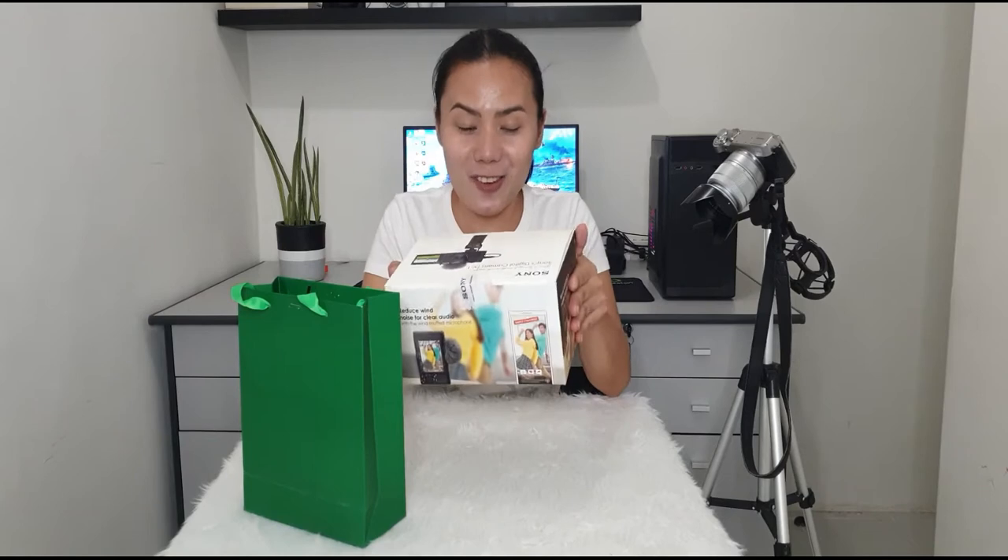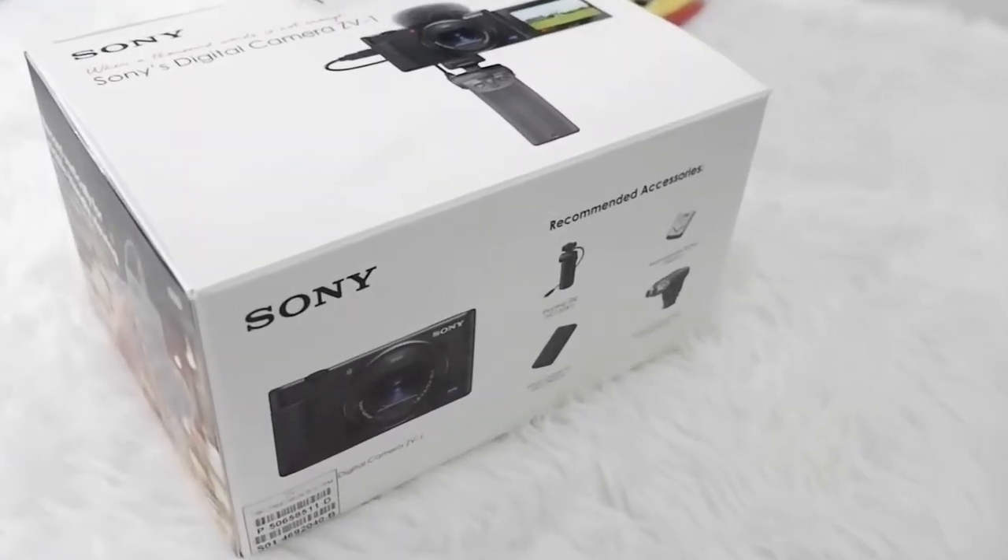Hello everyone! Welcome back to my channel. If you're new here, I am Nella. Today, we are not going to do the usual mommy duty kind of video. We are going to unbox this new digital camera, the Sony ZV-1.